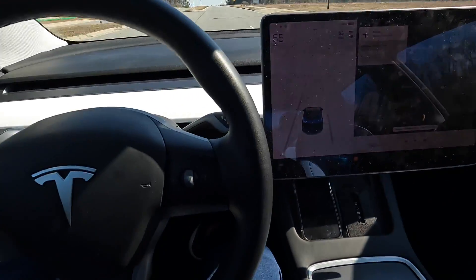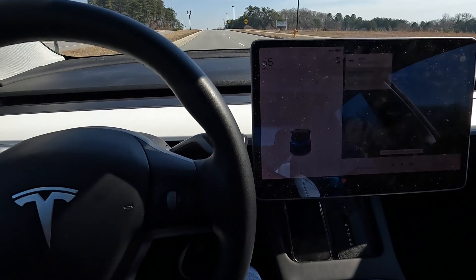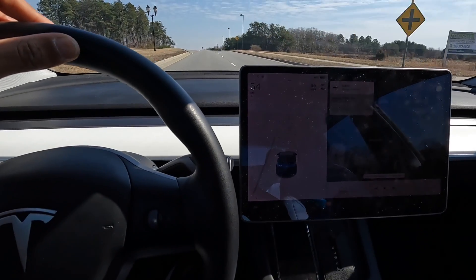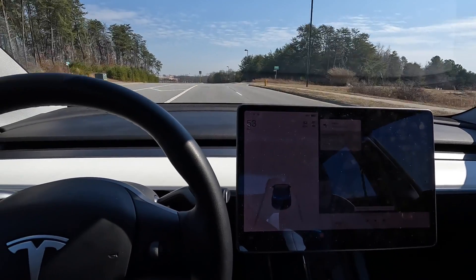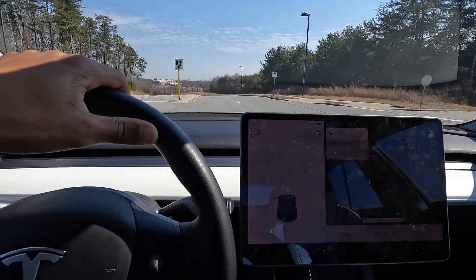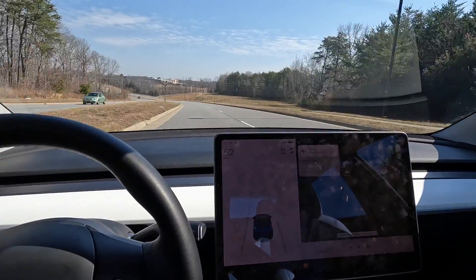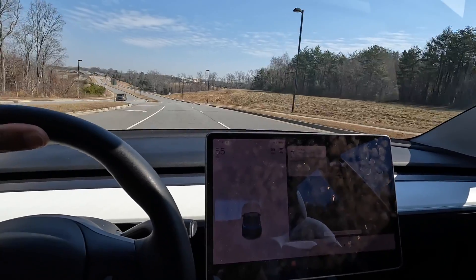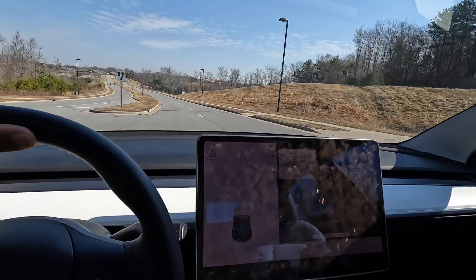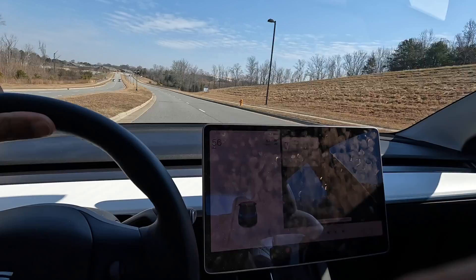When you're using cruise control — whether basic cruise control or the autopilot function — in both cases it will brake for you. It will see other cars and apply the brakes if the car in front of you brakes, then speed back up not to exceed your preset speed once the traffic is clear ahead.